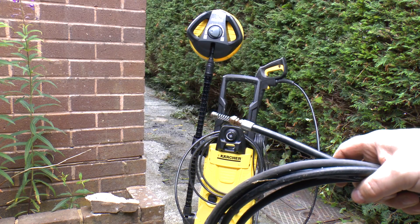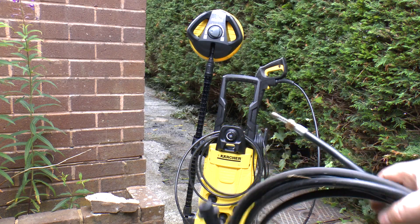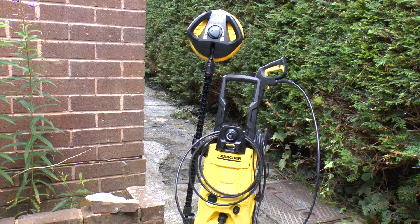I was able to use this yesterday and I shifted a blockage which I think was about three feet long in a four inch pipe — it was over a decade's worth of moss and stuff. And that's why I've got a new pressure washer.